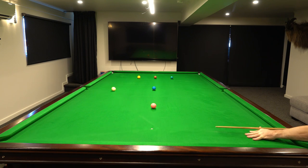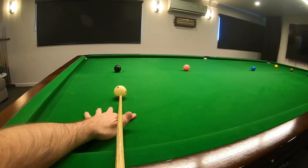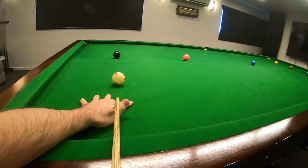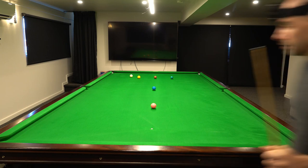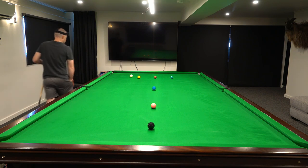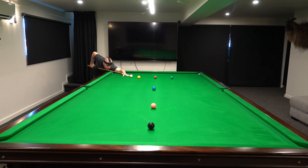G'day team, welcome back to the bunker. Today's routine follows on from my last video where I was taking a long red down for the black, then trying to get up and get position on the yellow ball to clear the colors. I play that shot with some stun on the cue ball, a nice smooth follow through. I don't quite get the position on the yellow that I wanted — I'd want to come down between the yellow and the brown, but this was pretty much the best I could do on the day. If you watch the end of the video you'll see where I get some better positional shots on the yellow, but unfortunately I miss soon after that.